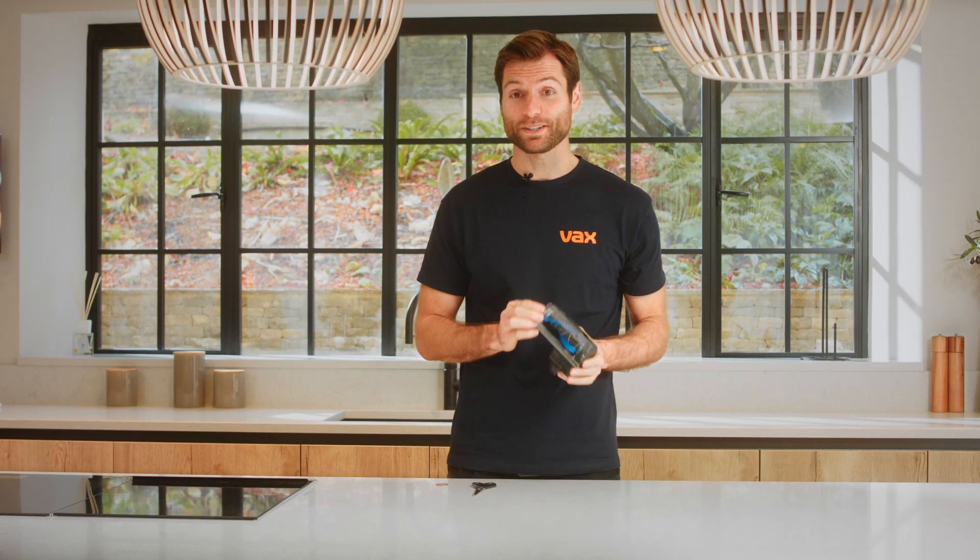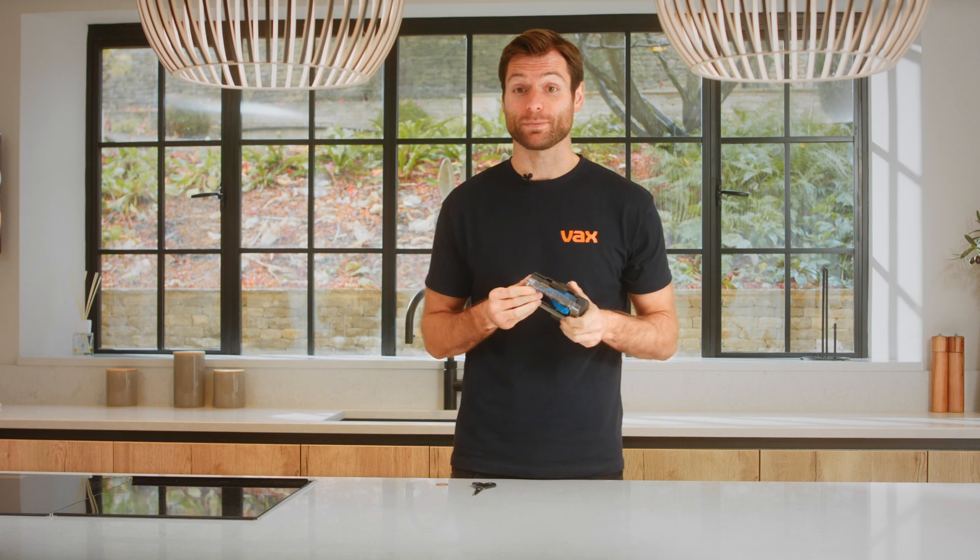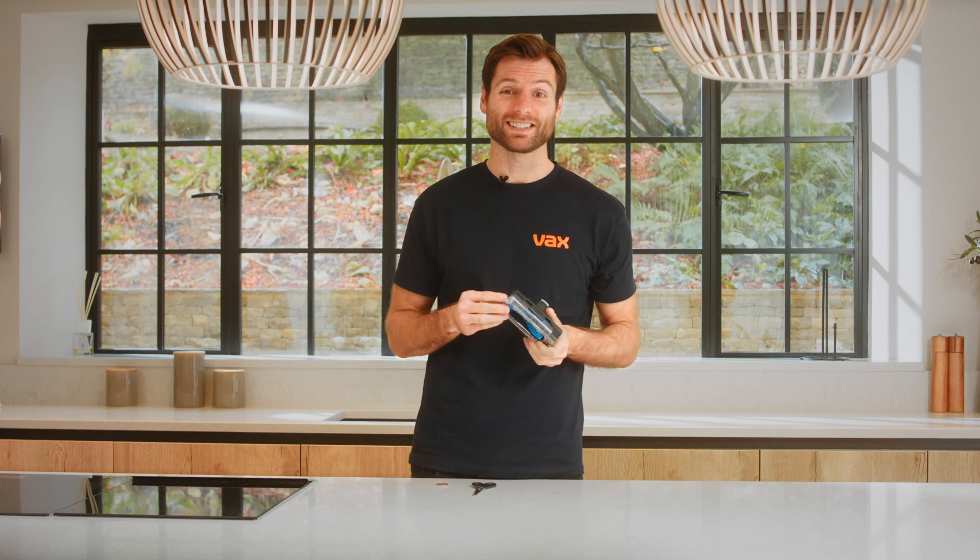If your mini motorised pet tool becomes clogged with hair, dirt and debris, the bristles won't groom the carpet effectively, and if the brush bar becomes obstructed, it may stop turning altogether. To prevent this from happening, regular maintenance is essential.